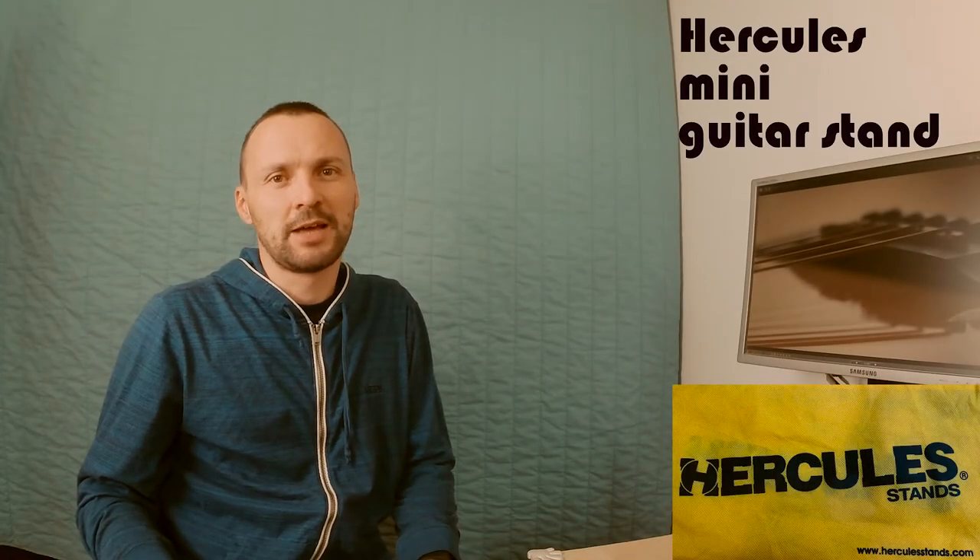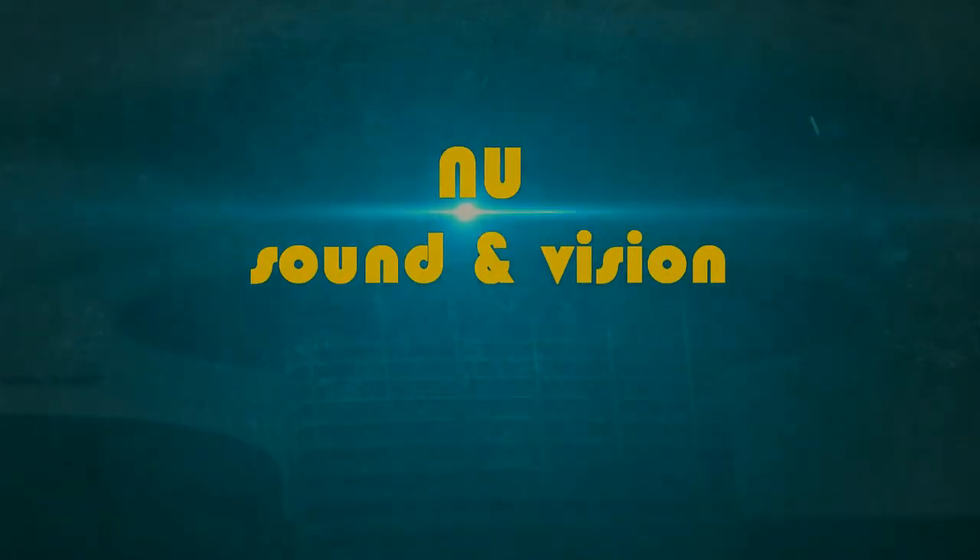Hi, today I would like to show you my guitar stand. I have a pretty small home studio, so I cannot store my guitars on the stands. But when I record, then it's always handy to have a guitar stand.